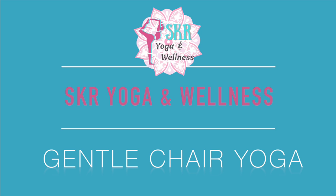Hello, welcome to SKR Yoga and Wellness. Thank you so much for joining me today. I have a very special class planned for you — we are going to be doing a very gentle chair flow.